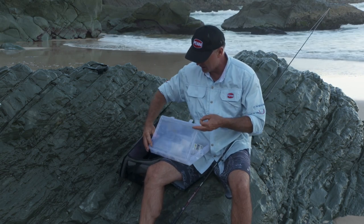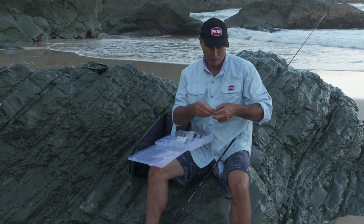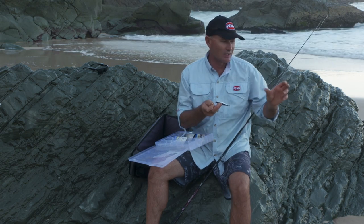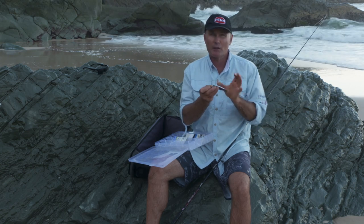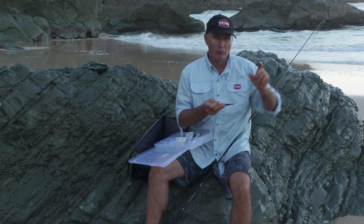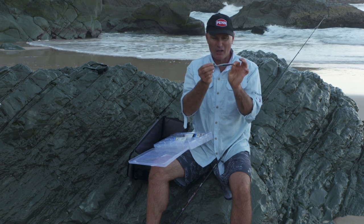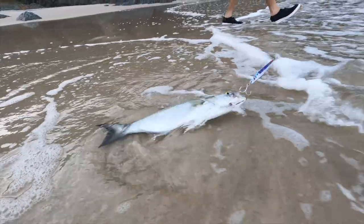I've got lures in here that are anything up to about close to 100 grams. Generally that profile is about the right size for what the tailor are feeding on — so you're thinking big whitebait and pilchards and fish like that. Small mullet even, at times they'll come in and crush those, especially when they get washed out of the creeks and river systems and hug the beach. Those little mullet are a really big food source for the tailor as well. So that sort of size — around 100 to 120 millimetres total length — is perfect.